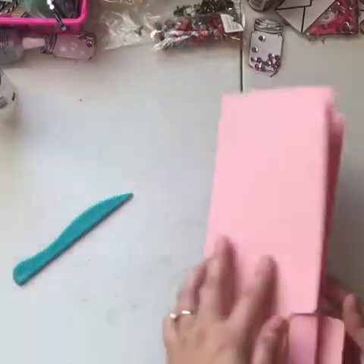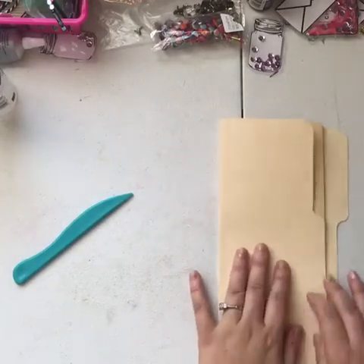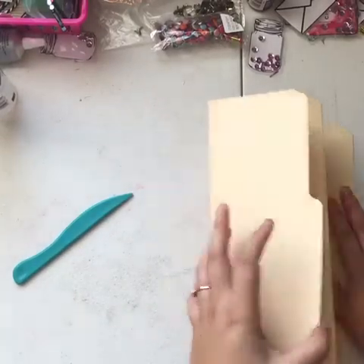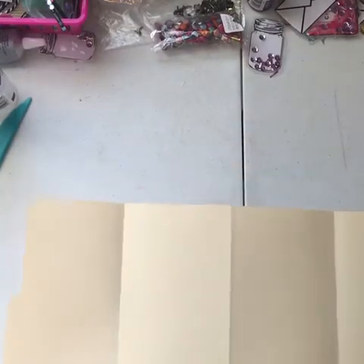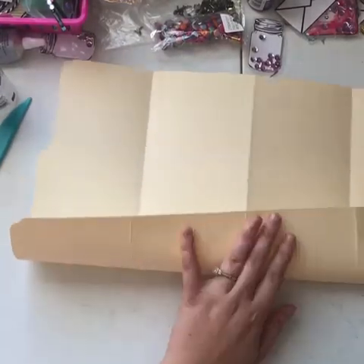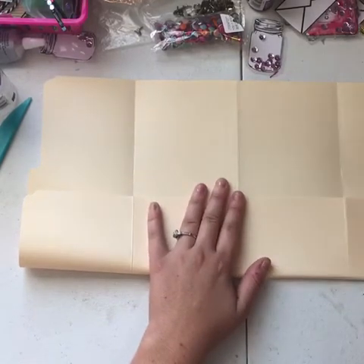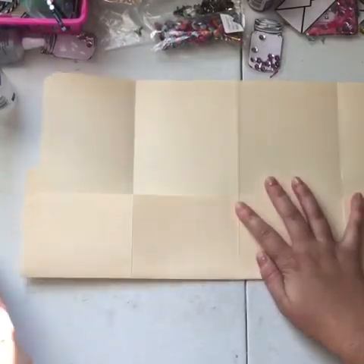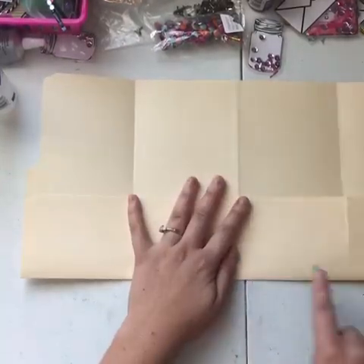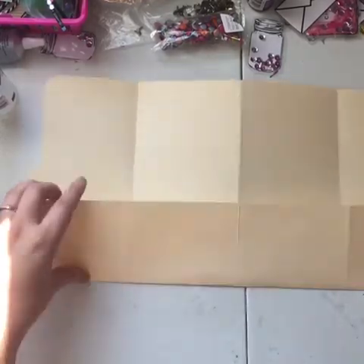So it kind of is like an accordion. Then you have this — now you ask how do you get your pockets? Well, it doesn't matter. You just take this piece and decide where you want your pockets to be and fold it up. If you want your pockets longer, you can make them longer.